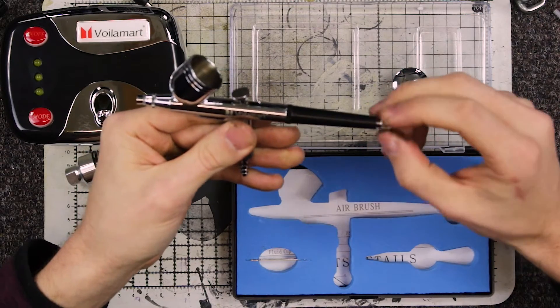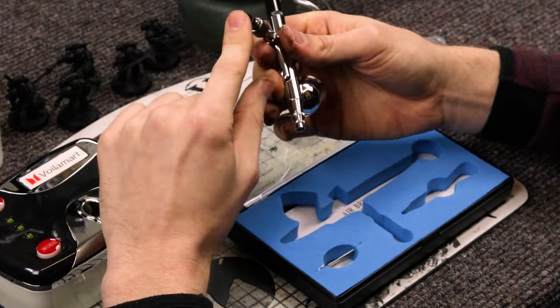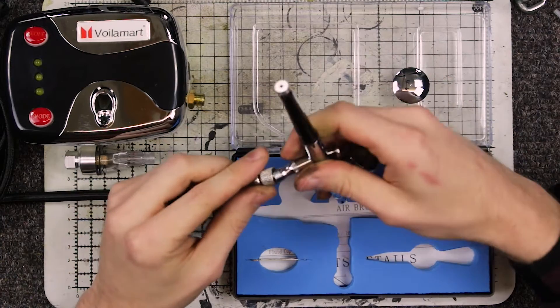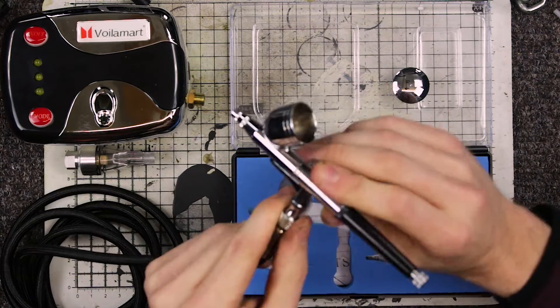Here at the very back of the airbrush, if you tighten this, it stops you being able to bring it back. The bottom here is a different attachment in case you want to attach your own hose, but we will attach the hose provided into here. That seems fairly tight — pretty solid.